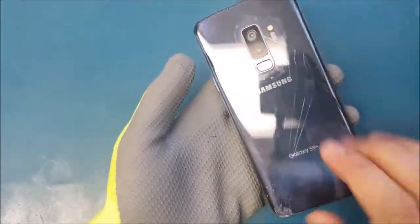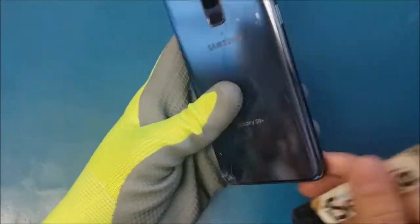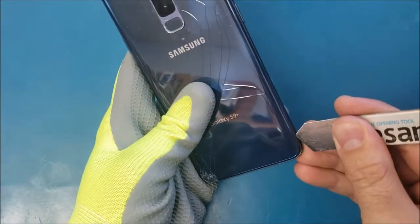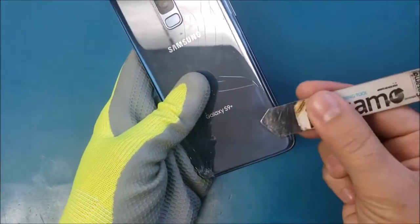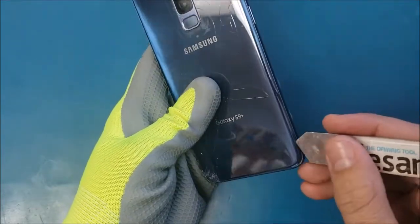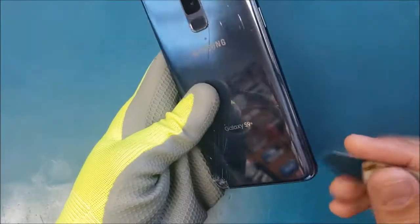The back glass is hot enough. I will use the iSclack/semi and make a small gap here in this corner like this. Make sure when you put it inside here, don't wiggle or pry up because it will break the back glass — in case you are replacing just the battery. But this one is already broken so I don't have to worry about it.